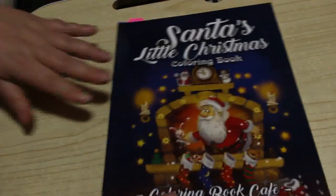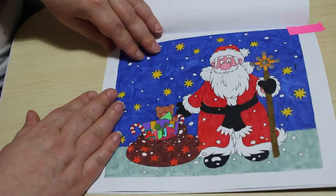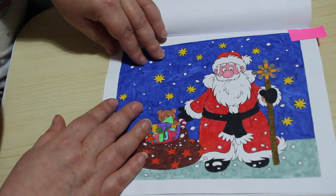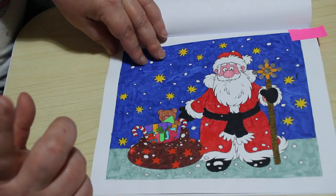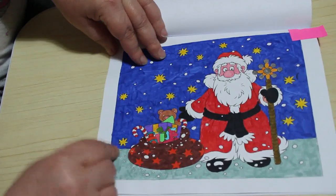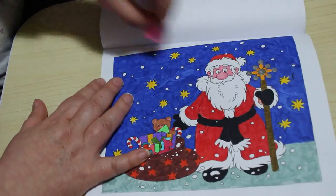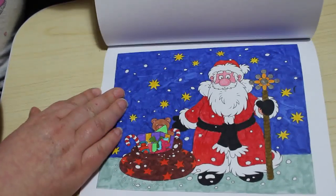I did one from Santa's Little Christmas, which is Colouring Book Cafe, and I did this one. I think that was just done with Markers, but I'm not sure — probably the Shuttle Arts, or maybe the Crayola Super Tips actually. I think I was colouring with Jennifer. It was just that handy, nice, simple Santa picture — or 'Santan' as she calls him.